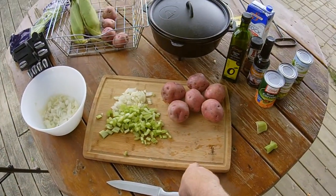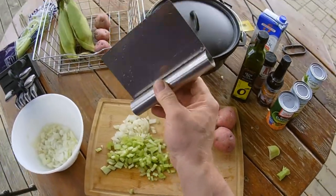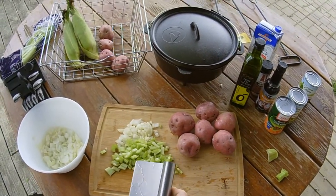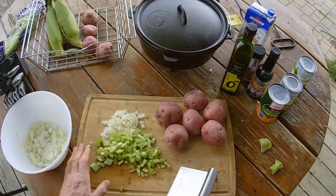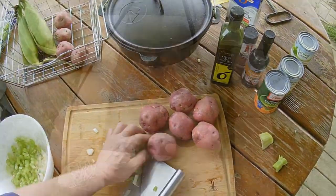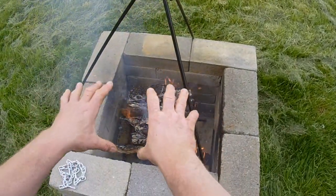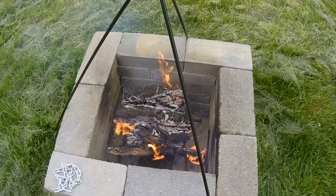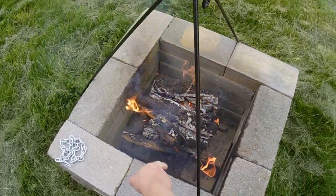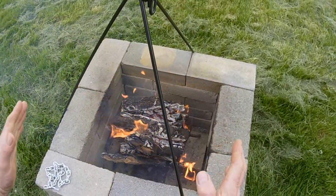I absolutely love this Simply Bamboo board — it's unbelievable. When you're dicing up vegetables, it's good to have one of these to scoop up your items and just throw them in your bowl. I've got a small fireplace grate and I put my wood on top, light it, and eventually all those coals will go down between the two blocks and that'll keep it contained and keep it nice and hot. It works out really well.